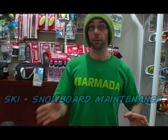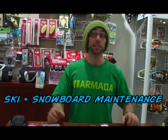Hi and welcome to BaseNZ.com Gear Guide. Today I'm here to give you a little bit of an overview on servicing, tuning, and maintenance of your skis and also your snowboards.